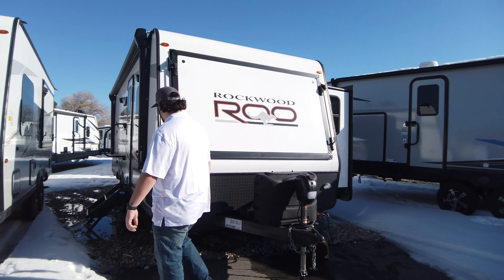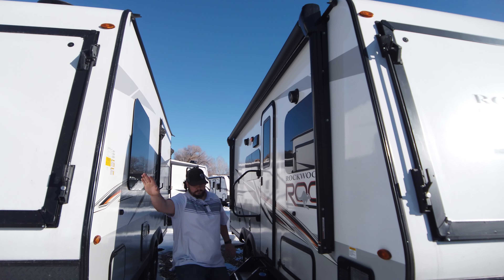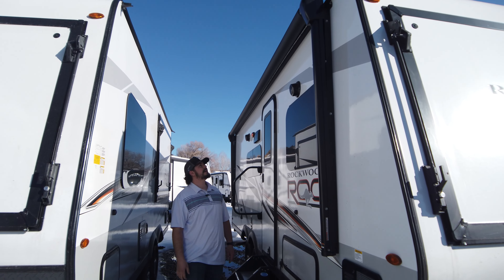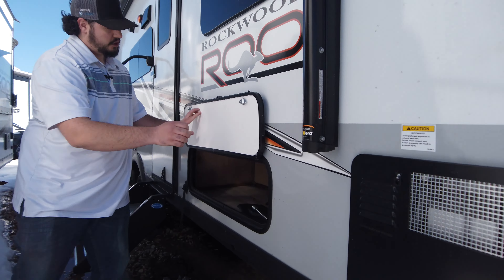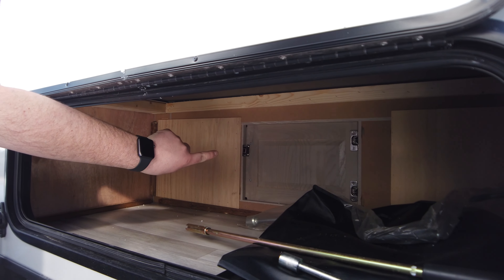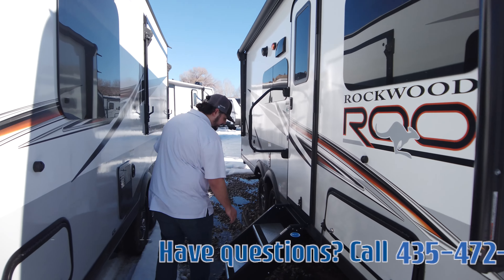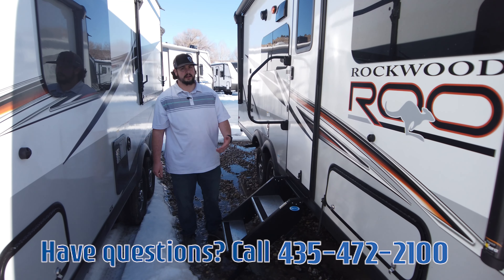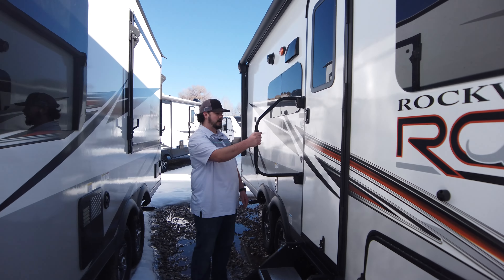Let's go over here to the side. We have your power awning — it's going to make quite enough shade for everybody to hang out. You have tons of storage underneath here, which you also have access clear to the back under the bed. You have these nice strong steps, so you're not going to have to worry about somebody slipping and falling, and a nice strong arm bar.